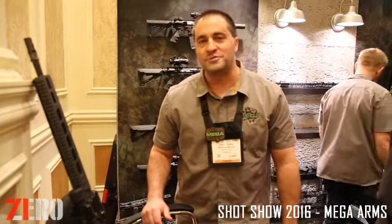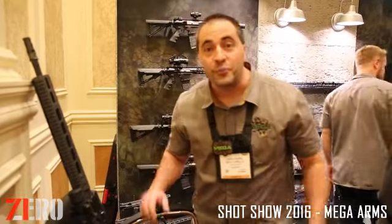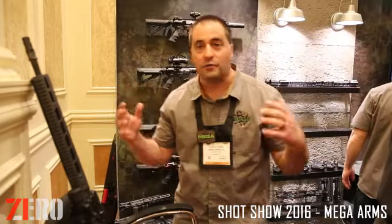Jason Kearns, Assistant Director for Mega Arms here at the 2016 SHOT Show. I've got a little bit of new products this year. I'll just start right from the beginning here.